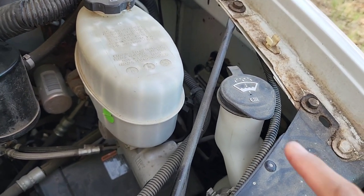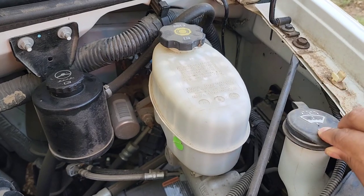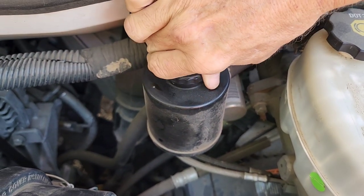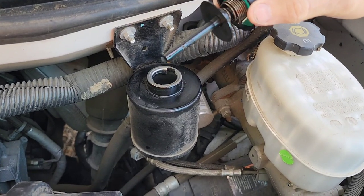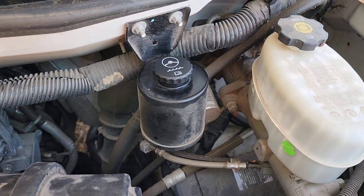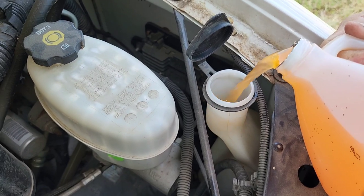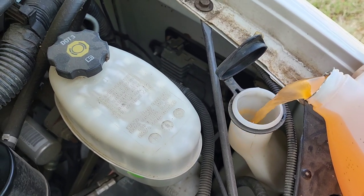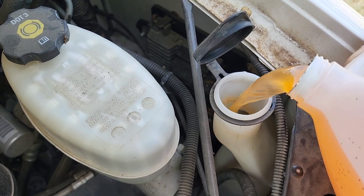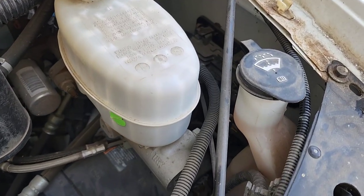The window washer fluid is okay on one hand, but we need to fill up the fluid because it's still low. And now we're gonna check the power steering fluid to make sure it's on the right mark — looks good so far. We need to fill up the window washer fluid because it's so low, we need to fill it up to the level mark — not full but on the level.